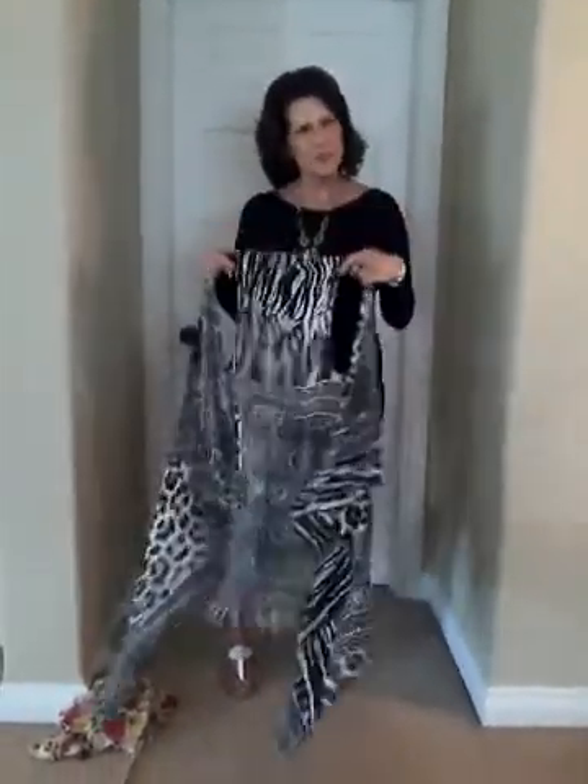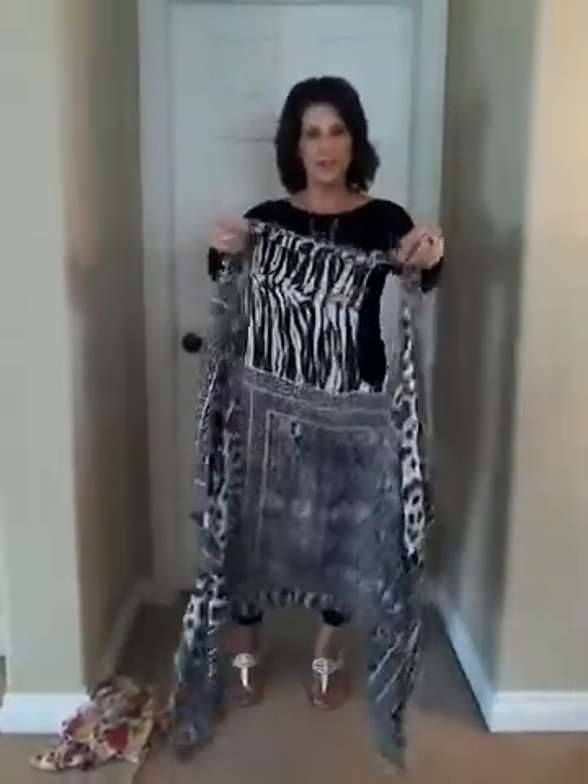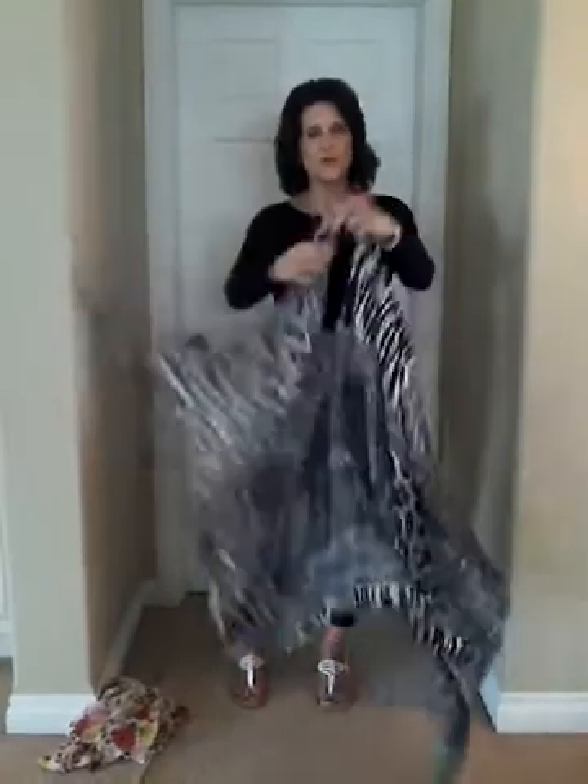Hi, I'm Nancy Linker and my company is PurseLove.com. I'm going to show you the biggest seller I have this year. This is called the Scarfest. It's $40. It's made out of polyester, just like a big piece of fabric scarf. Roll it in a ball, throw it in your suitcase, throw it in your drawer.